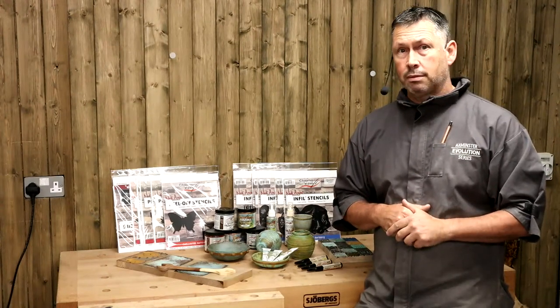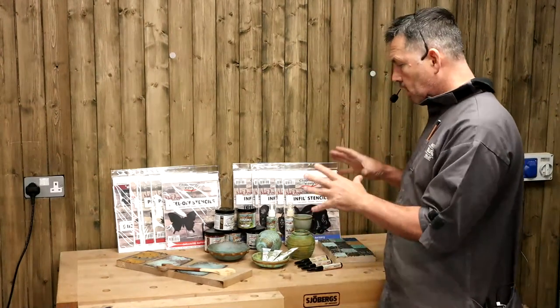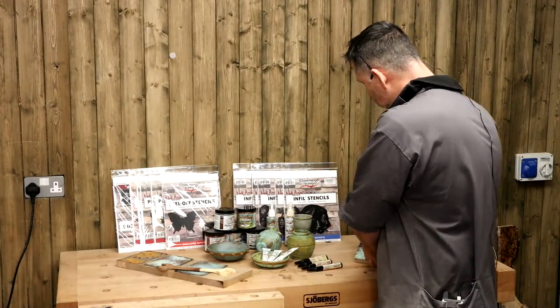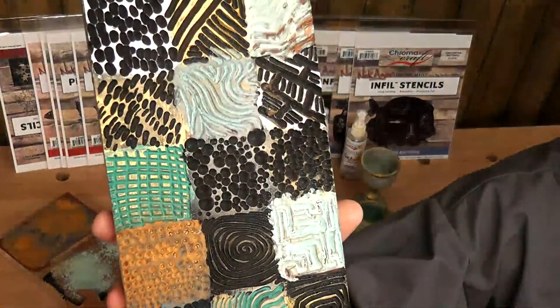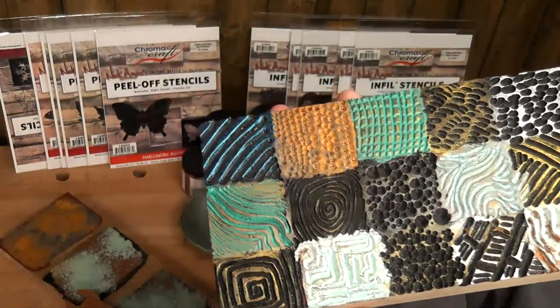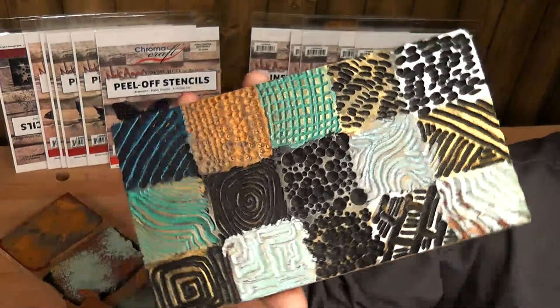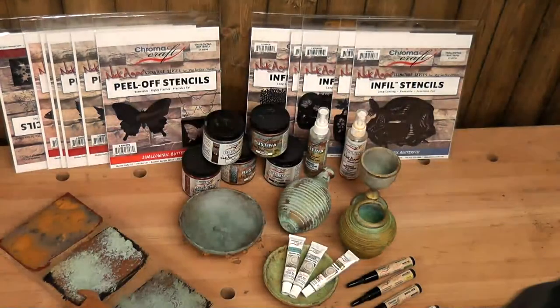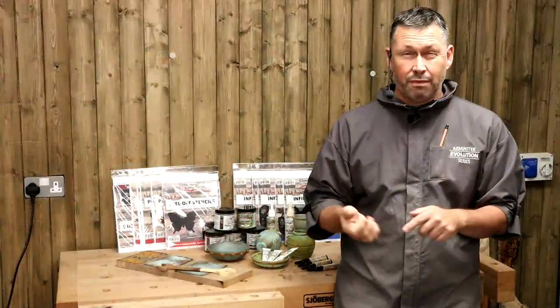Let me show you one of these little mood boards I've done just to demonstrate the sort of patterning and mixture of effects you can get - it's something I carry around for staff training. Ben did the carving and then we used the different metal effects and reactive paints on it. We're going to do a little bit of painting and airbrushing first. I want to use the stencils - the infill stencils and the peel-off stencils - just to do a simple butterfly and show you how easy it is.